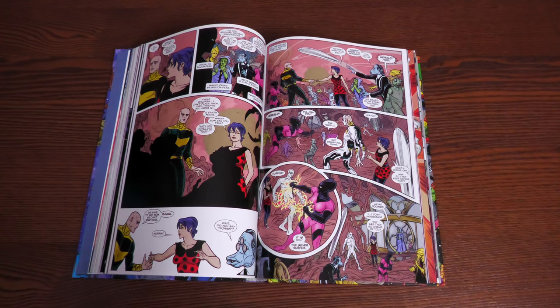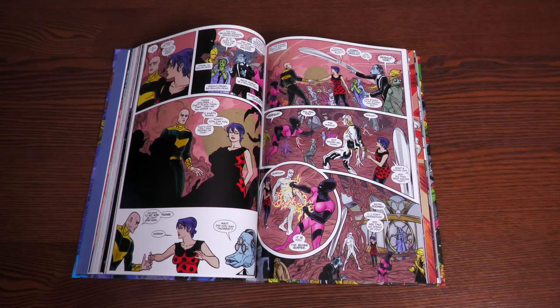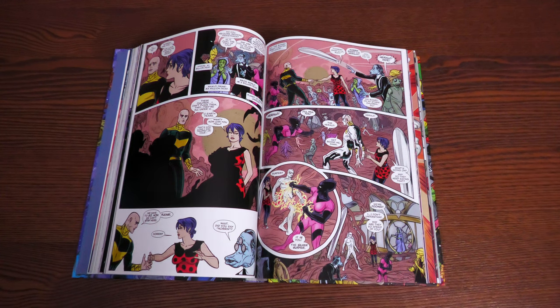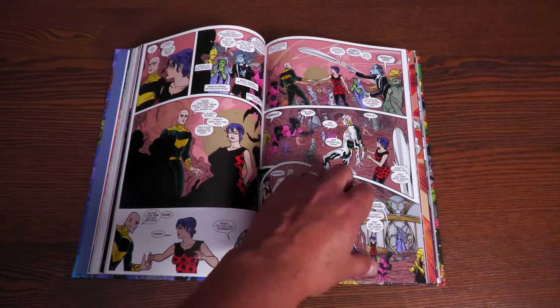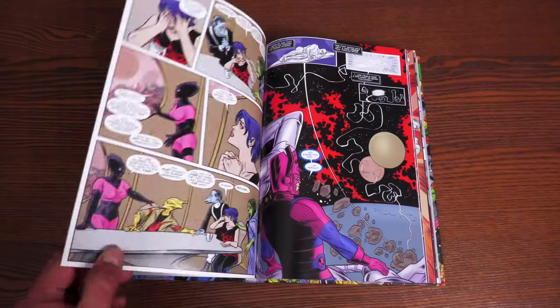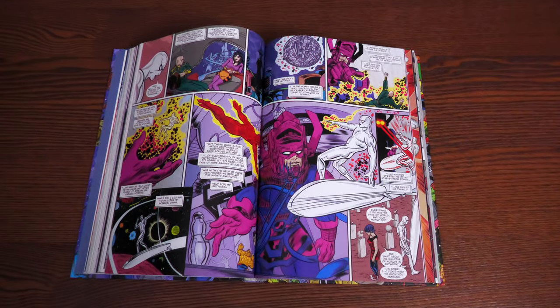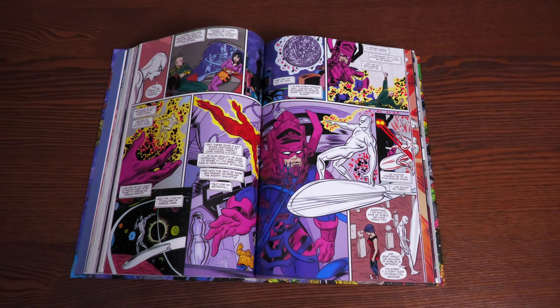I shed some tears at the end of this one. This is one of my favorite standalone books — one hundred percent. You don't need to read anything about Silver Surfer beforehand, though of course you'll want to read more after. It gives you a great idea of what he was before he became the herald of Galactus and why he was out in space brooding for so long.